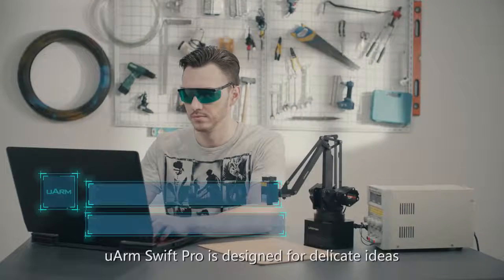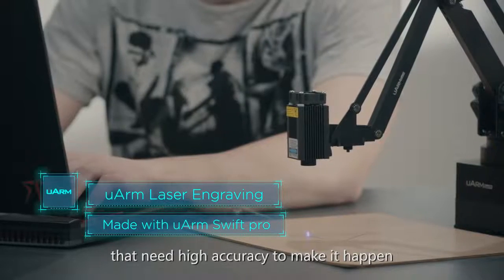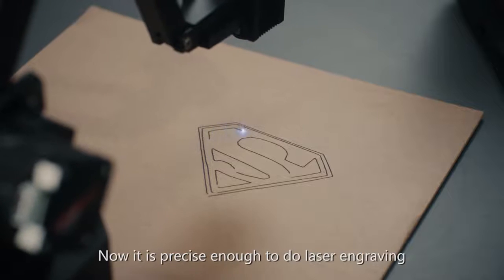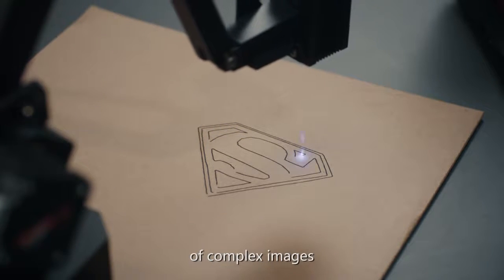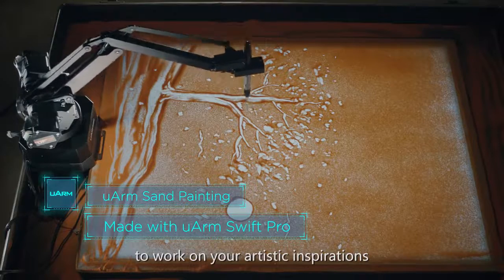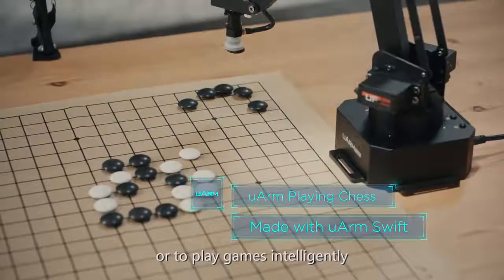U-Arm Swift Pro is designed for delicate ideas that need high accuracy to make it happen. Now it is precise enough to do laser engraving of complex images, to work on your artistic inspirations, or to play games intelligently.